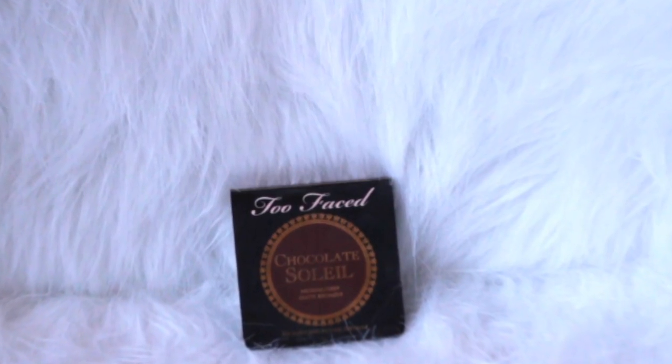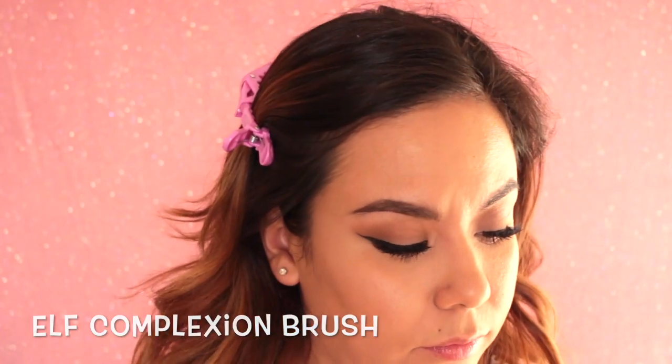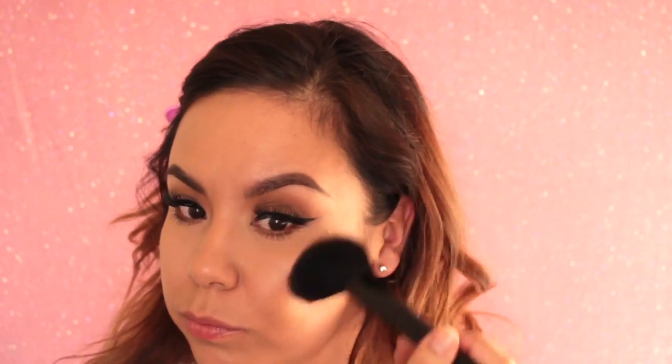Now just to bronze up the face, I am going in with the Too Faced Chocolate Soleil in the color Medium. I have a little sample size I got a while back. I'm smelling it here because it smells like chocolate and I have the need to smell it every time I open it. I'm using an e.l.f. brush just to bronze up the skin so I don't look so flat.